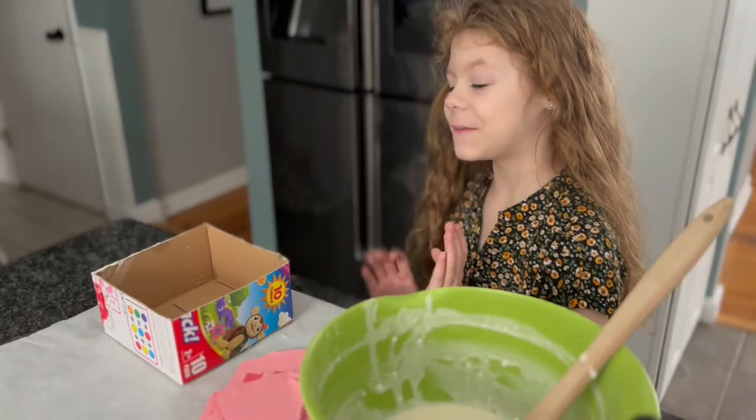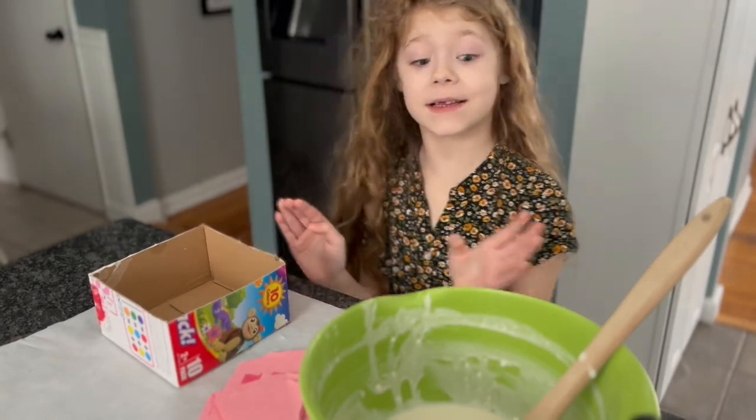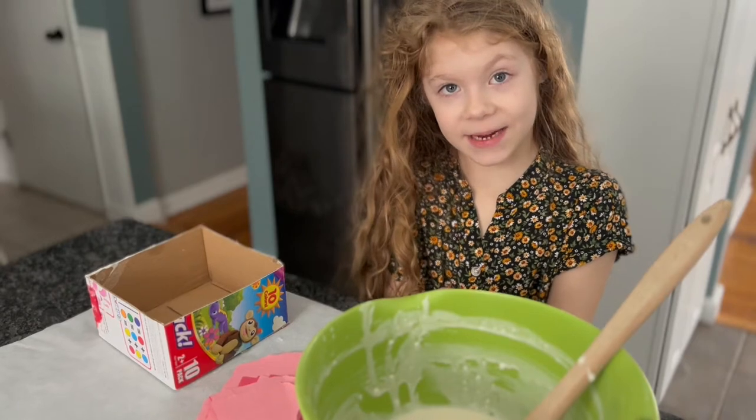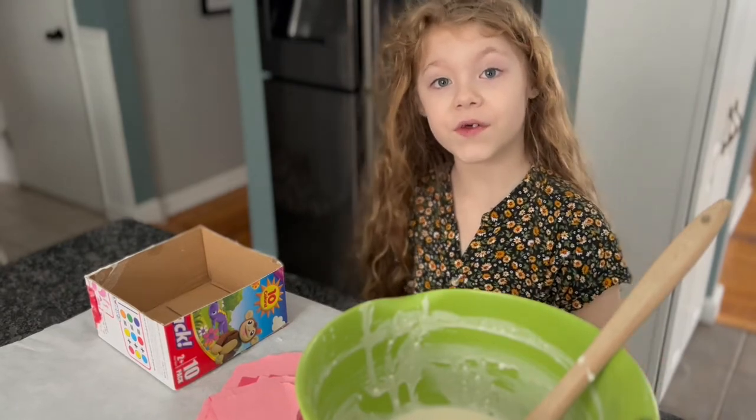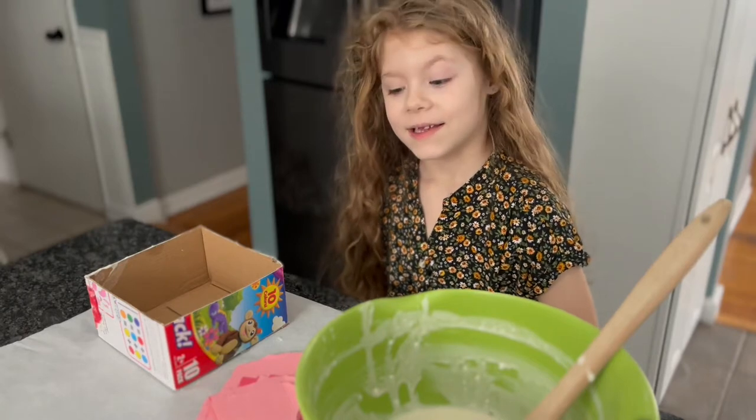I'm going to paper mache my recycled box. And what the paper mache is made of is salt, water, and flour. Let's get started.